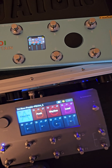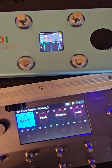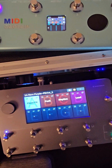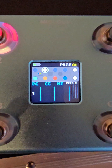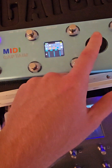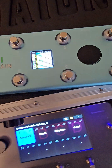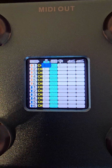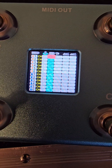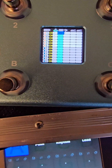To change the presets, that will be your program change. Program change zero will be your preset one, program change one will be your preset two. To do that, click on the button you want to change, click the big wheel. The Quad Cortex runs off of channel one, so change it to program change, and then program change zero.